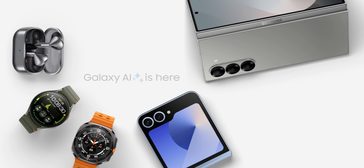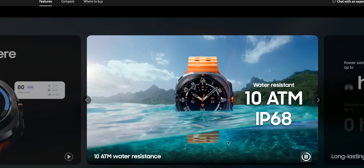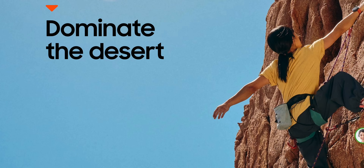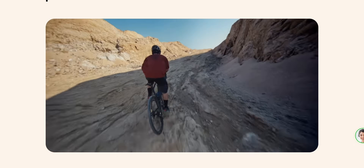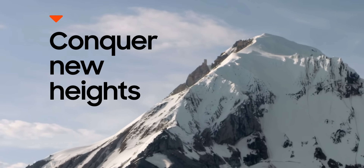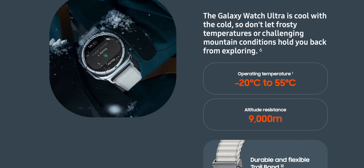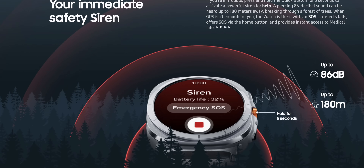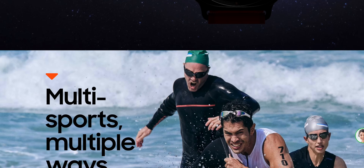So which watch should you buy? Samsung's presentation of the Galaxy Watch Ultra targeted professional athletes, highlighting features like FTP calculation for cycling, accurate location tracking for hikers, and a tough build for different weather conditions. It seems specifically designed for those who engage in a lot of sporting activities, though regular fitness enthusiasts can also benefit — especially with nearly 100 hours of battery life.